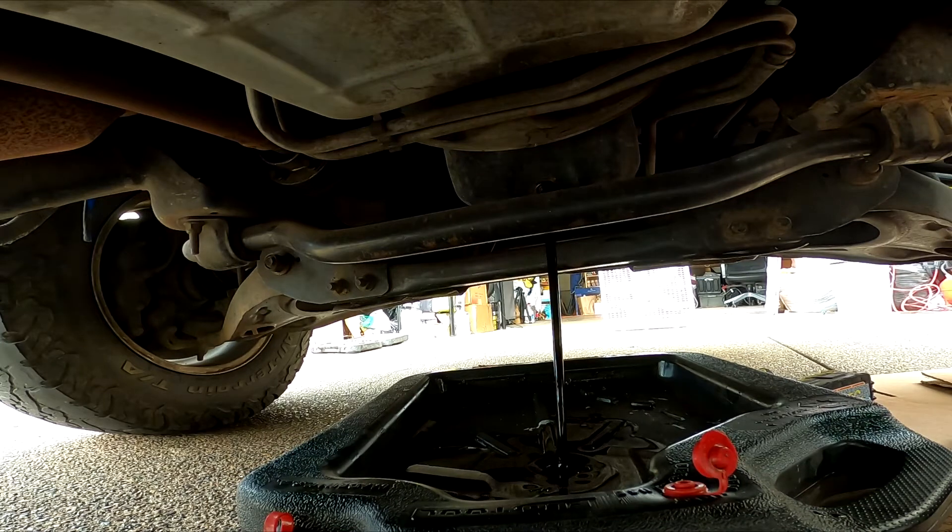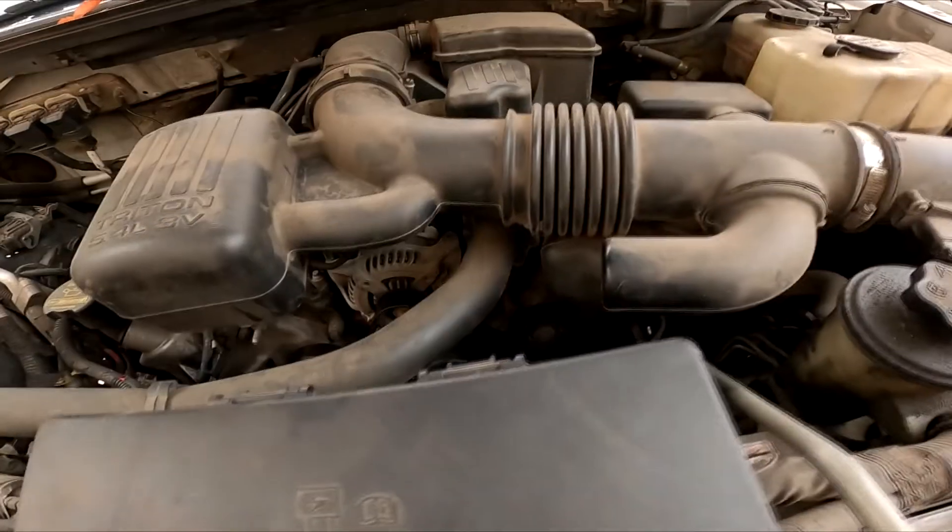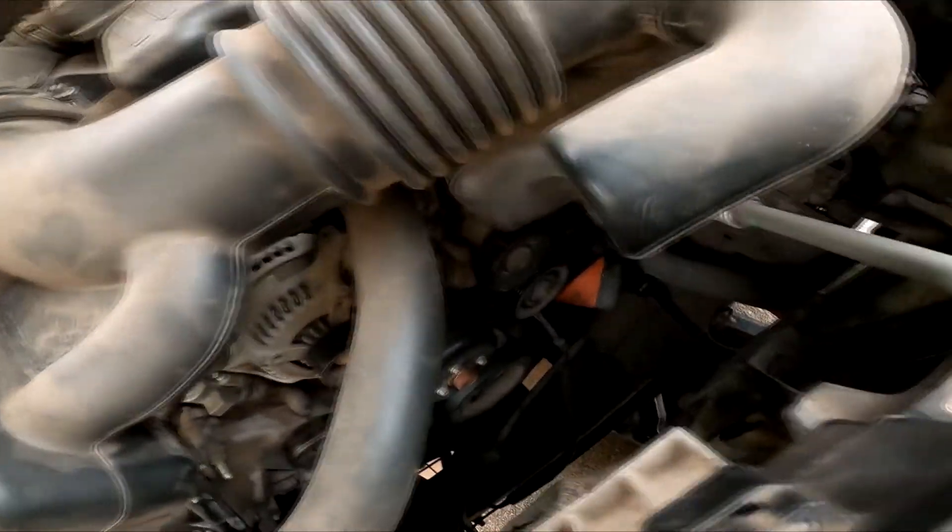Once the oil is drained, reinstall the drain plug and we'll move on to the oil filter. We got the oil drain plug cleaned, reinstalled and tightened.